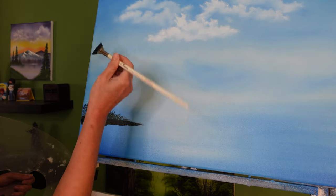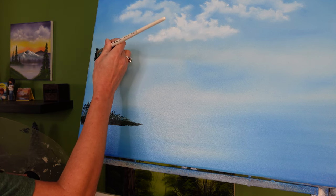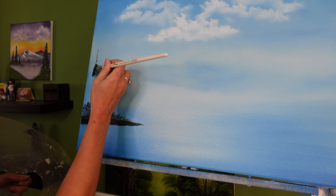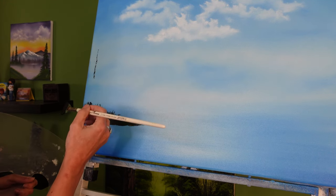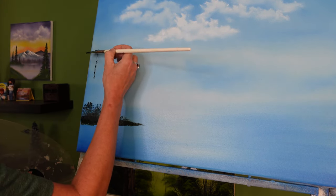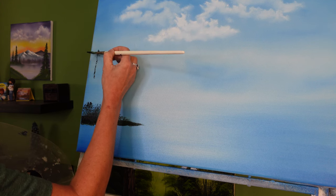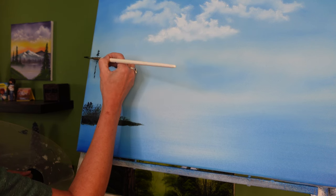To begin your evergreen tree, take the very edge of your fan brush and lightly tap it at the very top, then come down just about halfway down the tree and leave yourself a nice little trunk indentation. Then flip your fan brush horizontal and lightly tap using just the corner of that brush to paint in the very tip top of your evergreen tree.